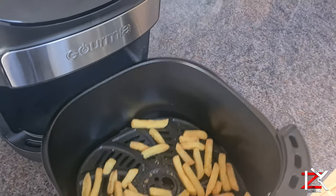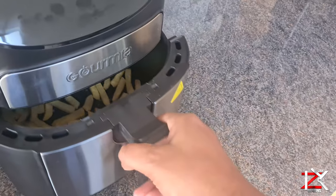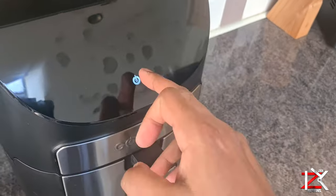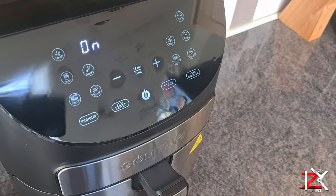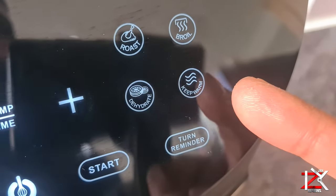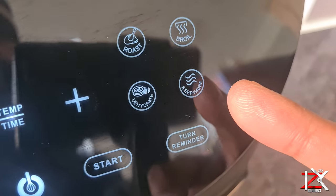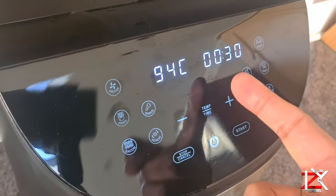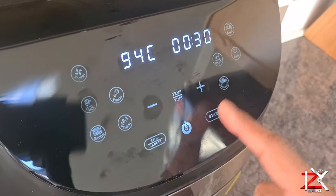If you don't want the food to be served yet and wish to keep it warm, just select keep warm and adjust the timer. This will give a light heat air circulation around the food.